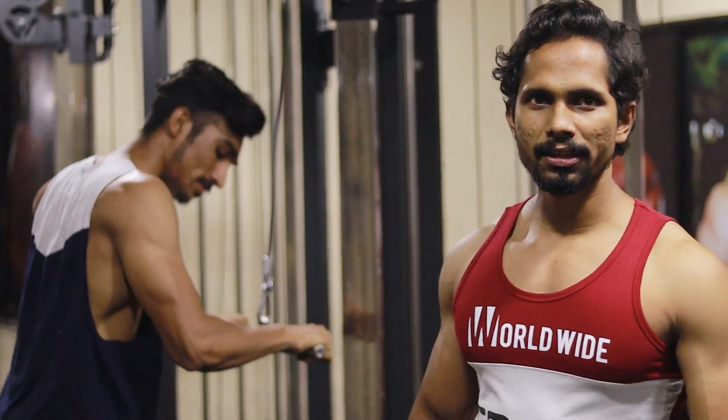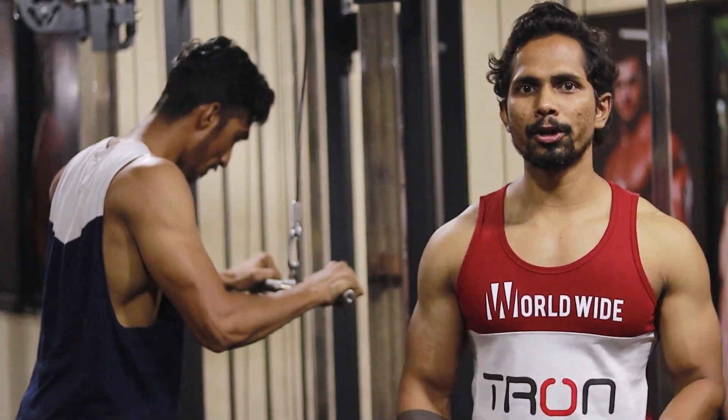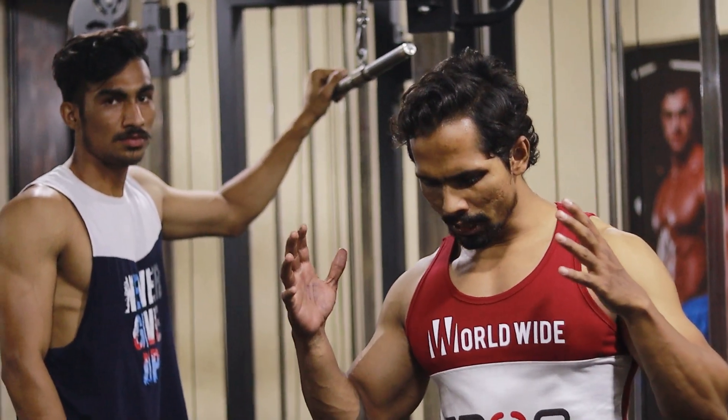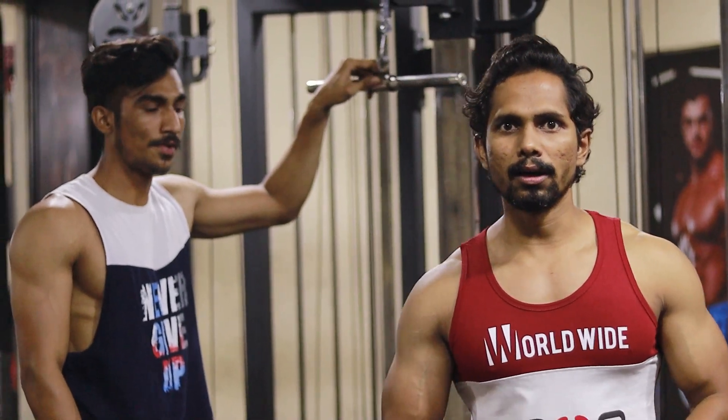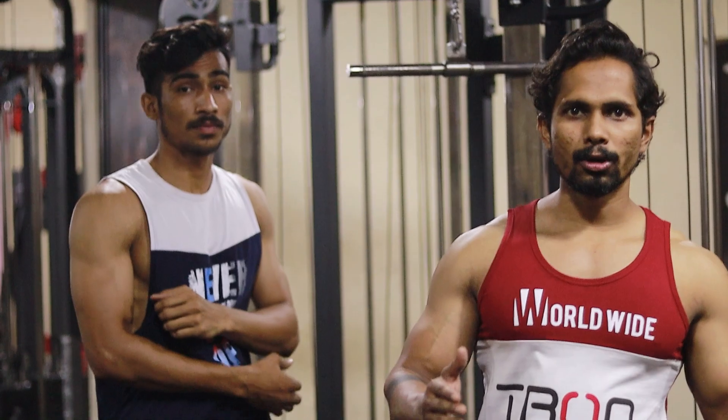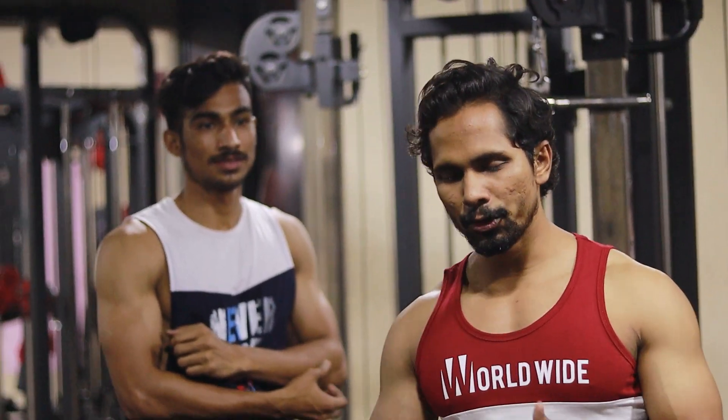There are many queries about how to grow the triceps. What is the perfect movement? What angle do we perform the triceps movement? Today we will learn about this. It will be a short video and we will perform 5 sets of triceps with you. Let's go ahead.